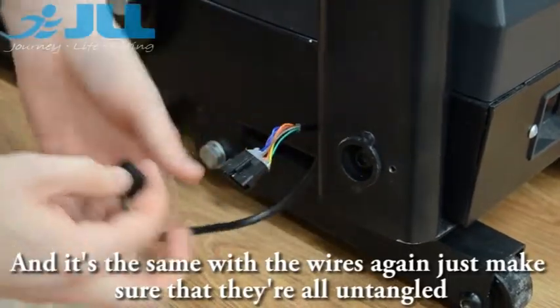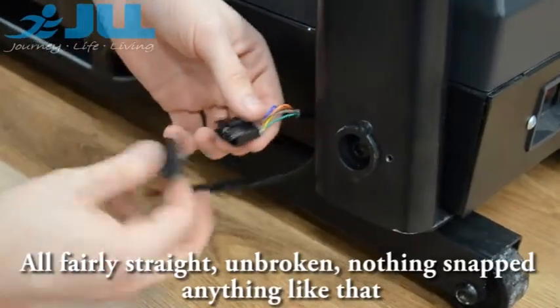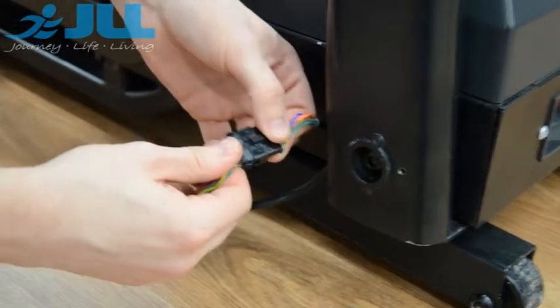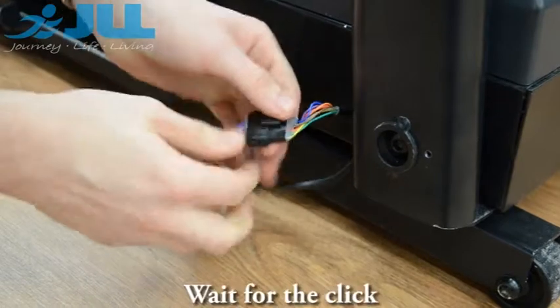And it's the same with the wires — you want to make sure that they are all untangled, all fairly straight, unbroken, nothing snapped, anything like that. When you have done that, you can clip that back into place and wait for the click.